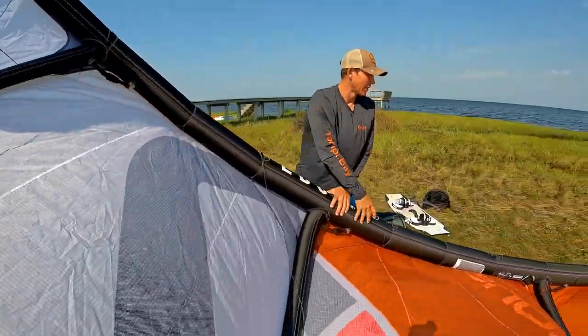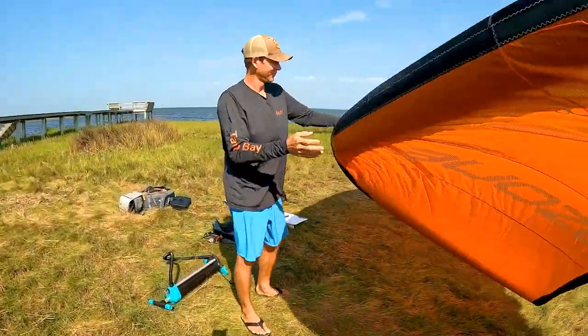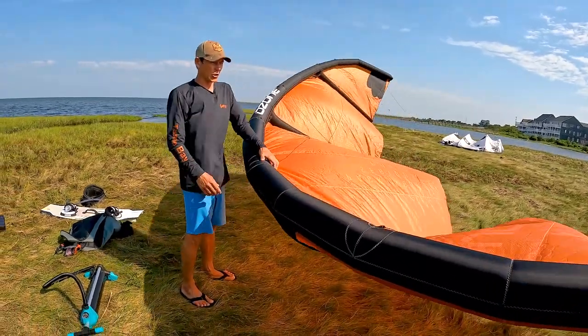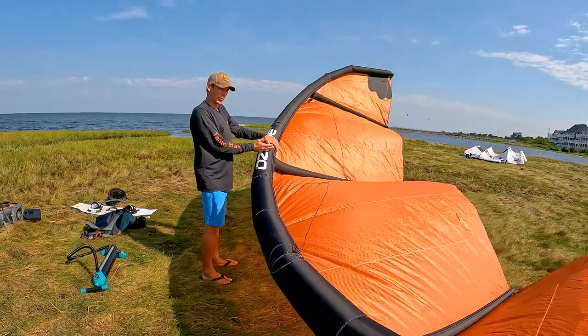The age-old saying goes: you never want to go out further than what you want to swim. All the valves are closed off, and now we want to secure the kite to the ground. We'll flip this kite over — you wash your hands to about midway point between the middle of the kite and the wing tip.